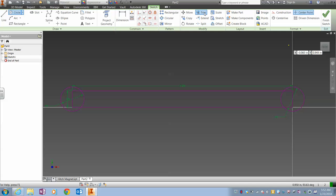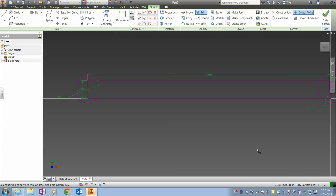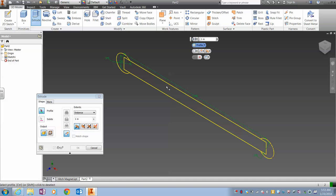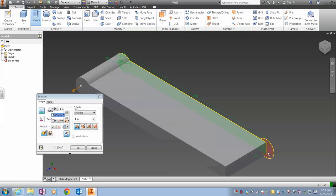And if I want to, I can come over here and click trim, and trim that little bit — but you probably don't need to. And next we extrude, and it has a thickness of .125.